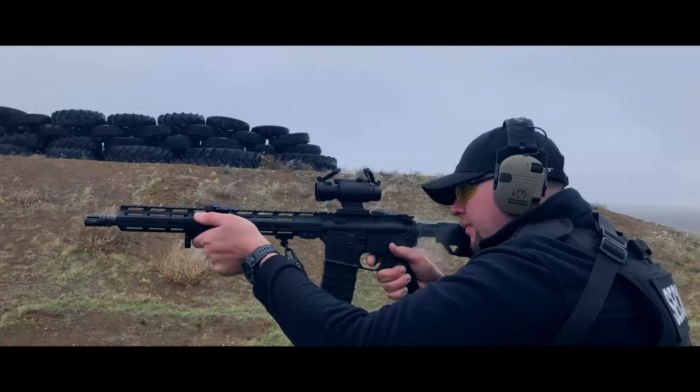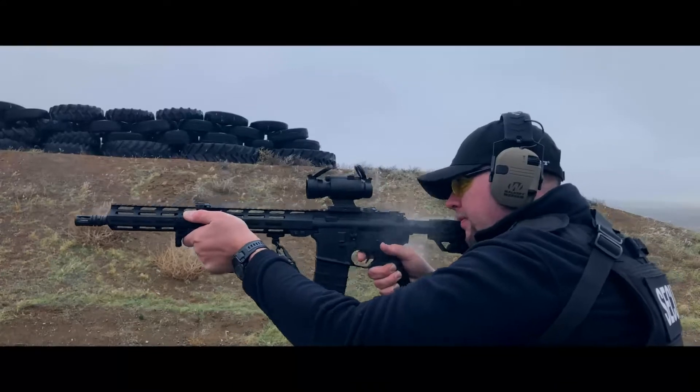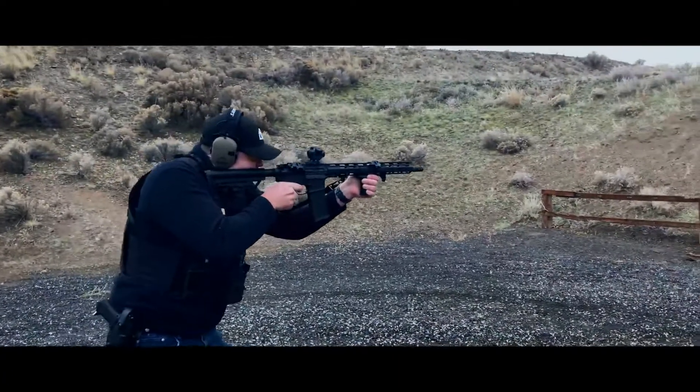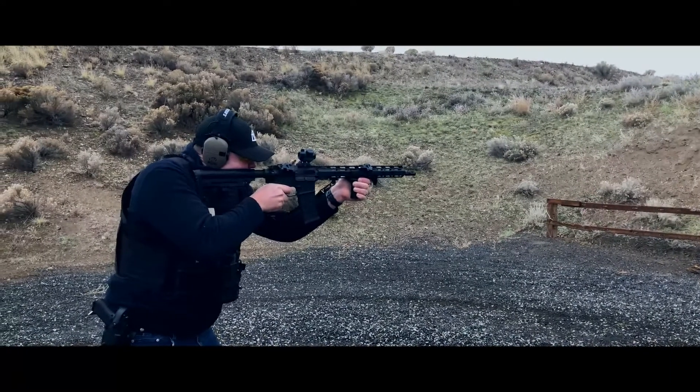The butt of the stock has a good feeling on the shoulder. However, I wish it had a different angle design for the cheek weld, because it's not the most comfortable to rest against. But it's not bad for the price — it felt pretty good. That's my one criticism; I'd probably change it.